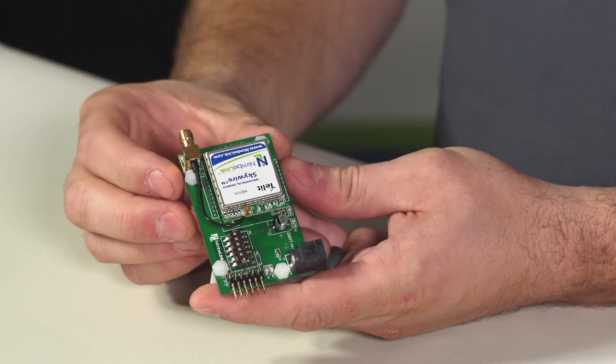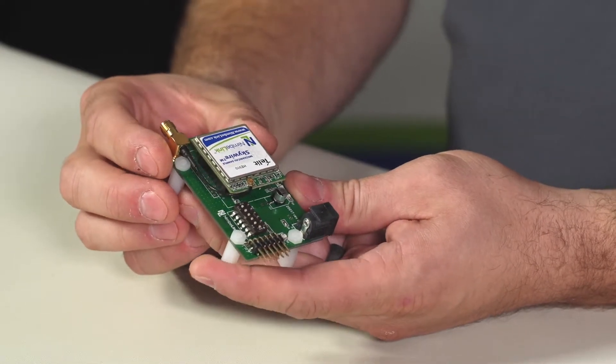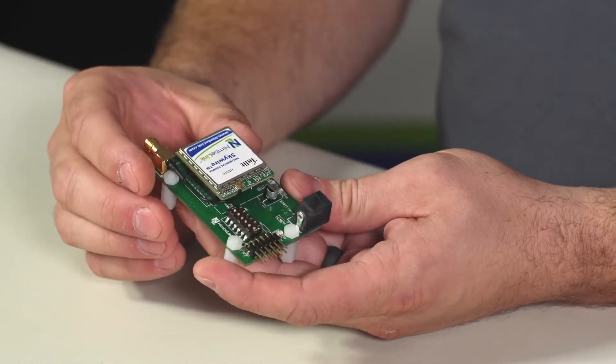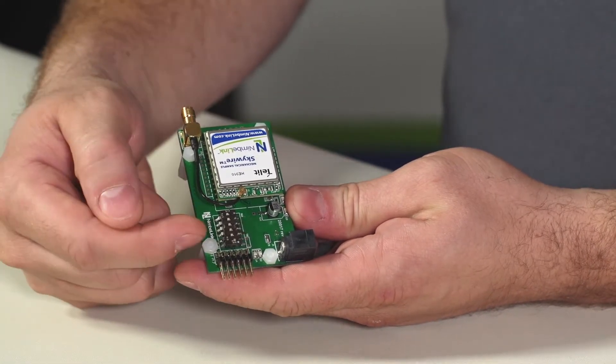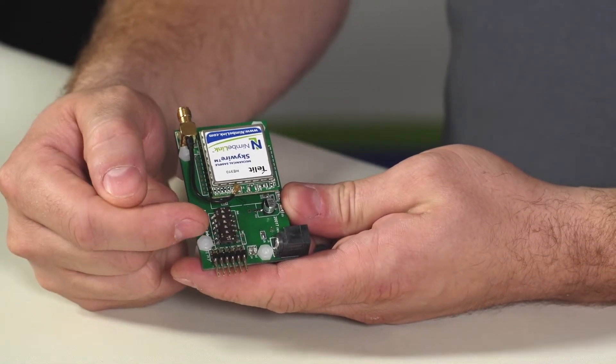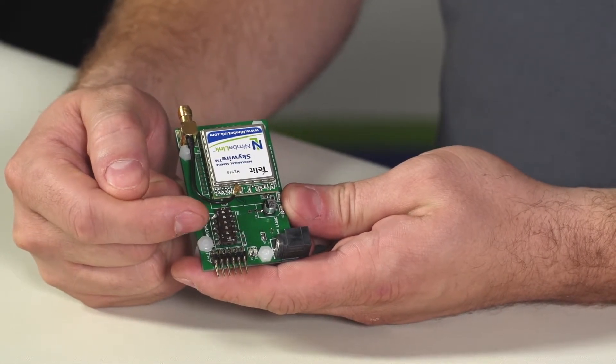Once you have that done, your Skywire module is installed and it can be plugged into the Renesas development kit. On the module itself there is a header of switches that you need to set specific to the operation you want to use it in.